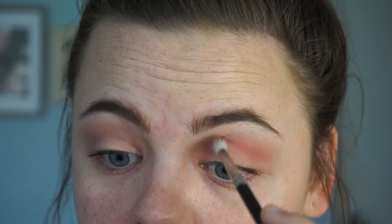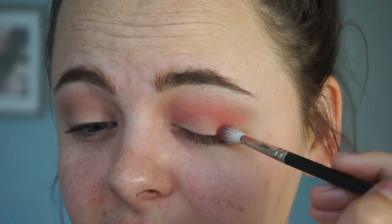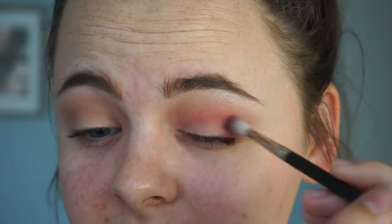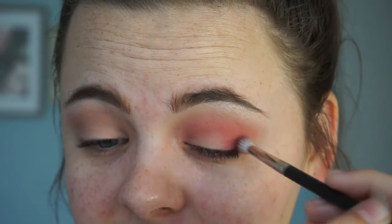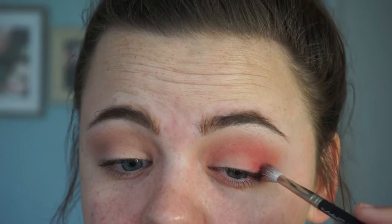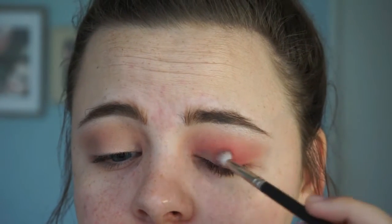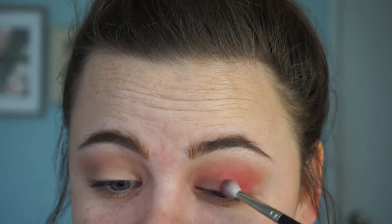Still using the same Newsflash color and brush, go in circular motions in the outer corner of your eye to give it just a little more pop of pink. Teeny tiny circular motions help blend out the product as you apply it, which saves so much trouble and makes the look so much softer.